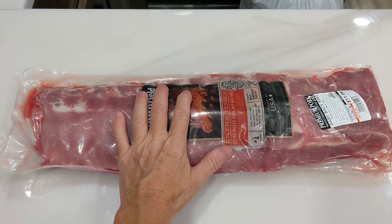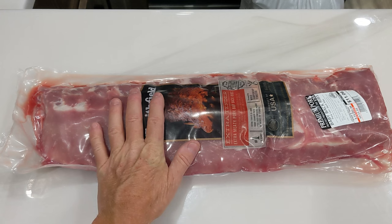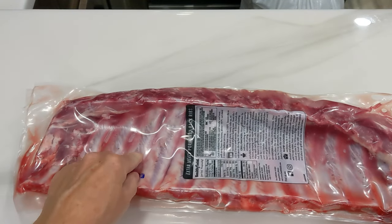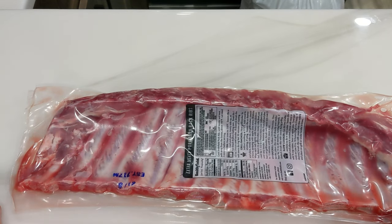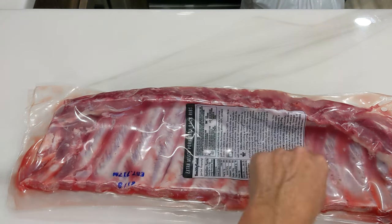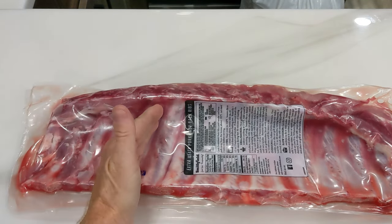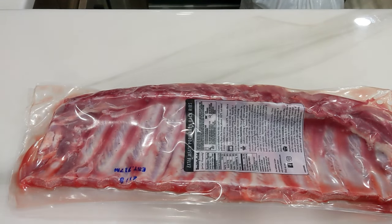Stay tuned to find out how I do it. Step one with your baby back ribs is to find out if it has a membrane on the back or not. Some do, some don't. I'm looking through the package — I think this one does. That's gonna be the first step. We're gonna get this out of here, clean it up, get a super sharp knife, get up under the bone, and we're gonna try to peel this membrane all the way off. It'll take five or ten minutes, but your meat pieces will fall apart, they'll be more tender, and they're easier to separate. So that's step one, let's get on that.